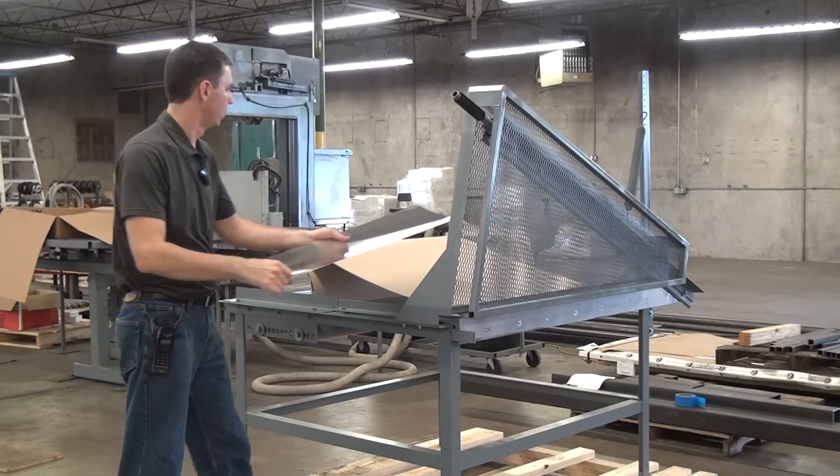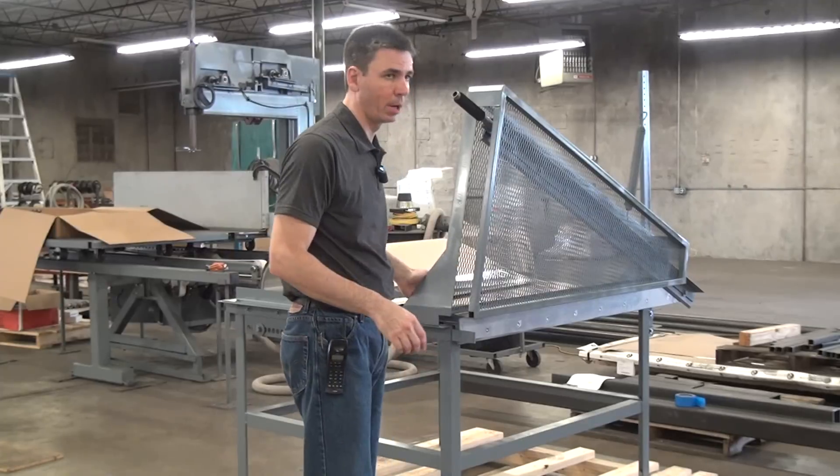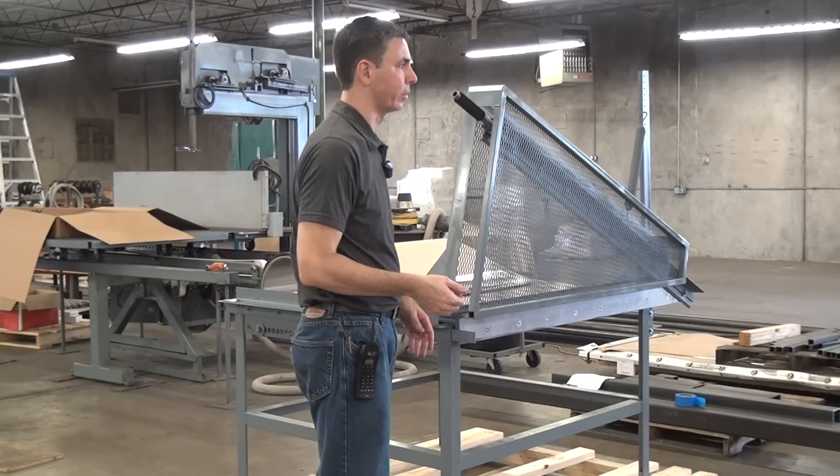This machine comes in three foot and four foot. The three foot machine — we're cutting three foot metal — it's called the Model 636, 36 inches. The Model 648 cuts 48 inch material.